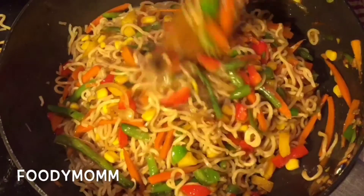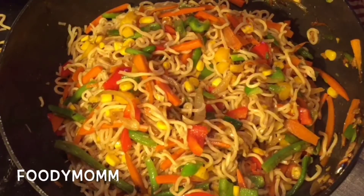Mixing everything well — you can also sprinkle in a little bit of black pepper powder. And here's your mixed vegetable chowmein ready!